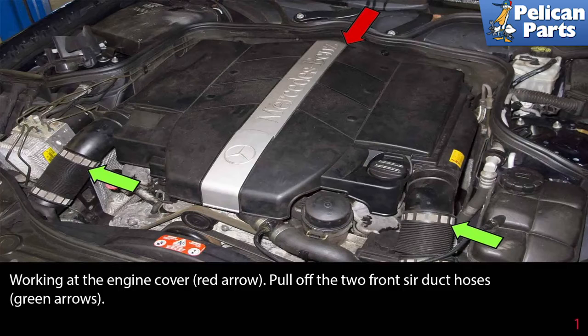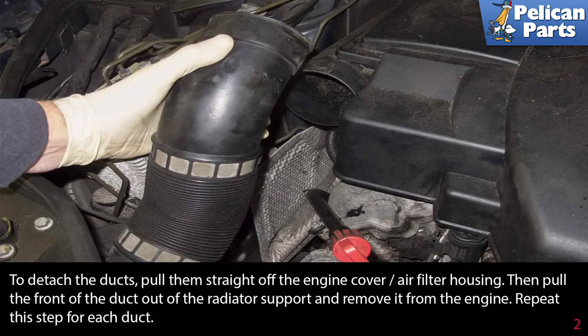Working at the engine cover, indicated by the red arrow, pull off the two front side air duct hoses, indicated by the green arrows. To detach the ducts, pull them straight off of the engine cover and air filter housing, then pull the front of the duct out of the radiator support and remove it from the engine. Repeat this step for each duct.